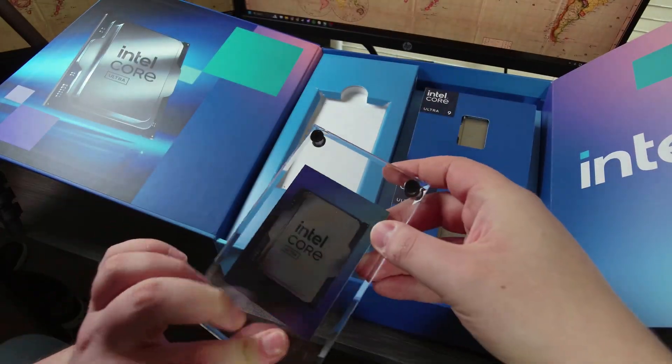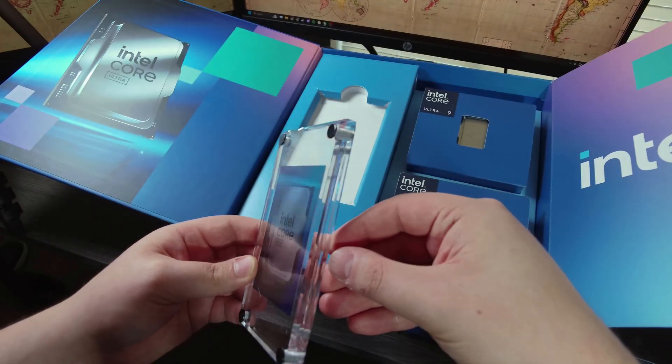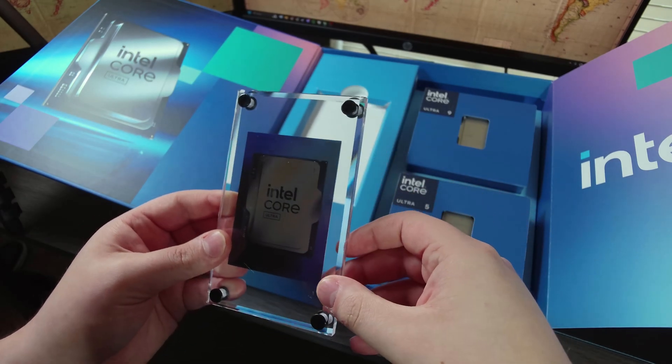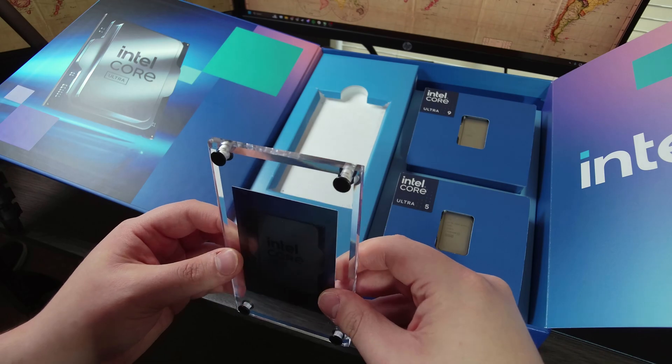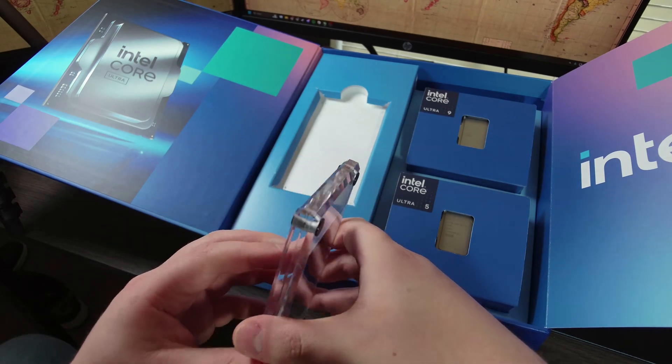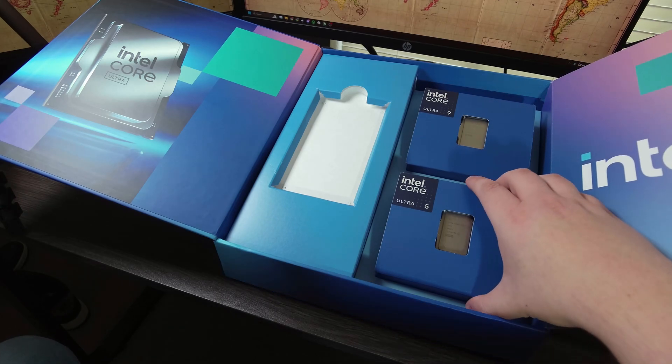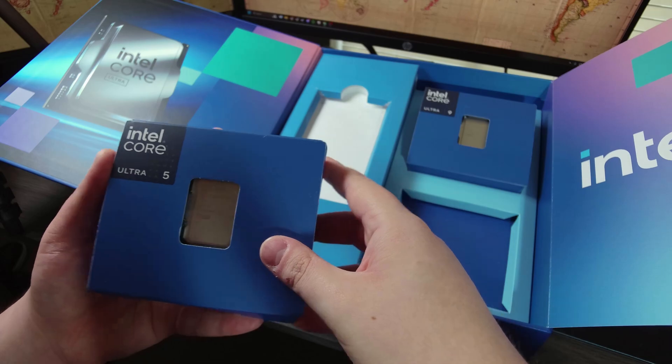I think this is really cool. Sometimes they include these sorts of things for review kits, whether it's CPUs or GPUs, but usually that's for the big deal stuff. So it's really interesting to get one of these. The 14th gen review kit did not have this kind of souvenir sort of thing. Anyway, let's open up the 245K.